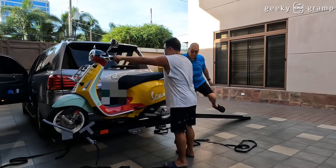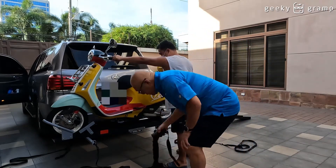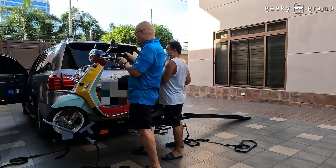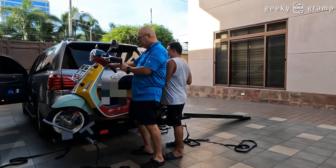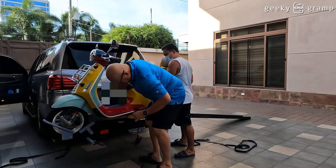Okay. Next — this one connects here. There. And then this one.